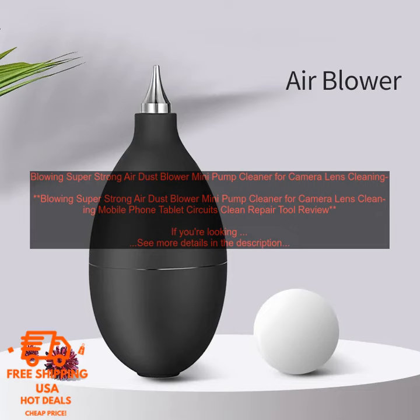The blower can generate a strong stream of air that can quickly and easily remove dust, dirt, and other debris from your devices. It's also safe to use on delicate surfaces, such as camera lenses and screens.